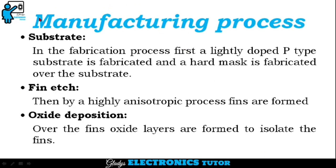Next, we'll see the step-by-step manufacturing process. The first step is the substrate. In the fabrication process, first a lightly doped P-type substrate is fabricated and a hard mask is fabricated over the substrate.